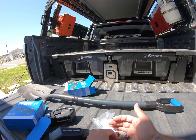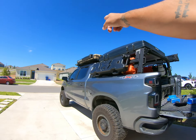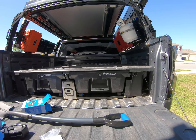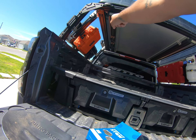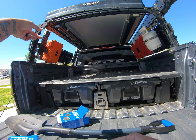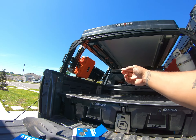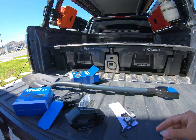They come with a mount for the Rhino Rack Pioneer platform. If you choose to put it on top of the Pioneer platform, that hardware works great. In my case, I'm going to use it on the Extrusion Overland rack. These have a T-nut that you can put in the channels so you can adjust wherever you want. A good thing about the Extrusion Overland rack is that you can swap any accessory on your rack anytime by just dropping one of those T-nuts into the channel.